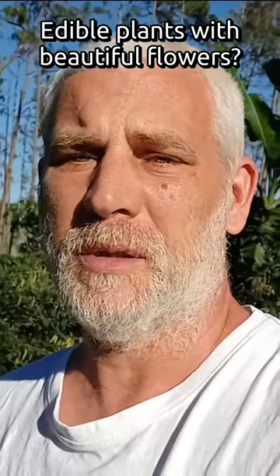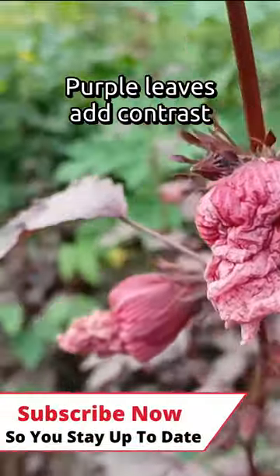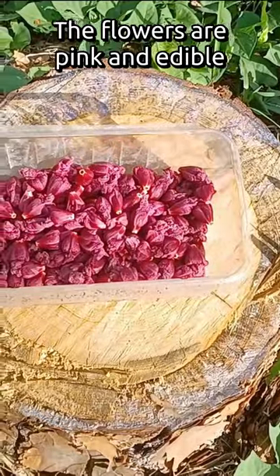Edible plants with beautiful flowers. Cranberry hibiscus with its purple leaves is a great contrast to all the greenery. Cranberry hibiscus has beautiful pink flowers and gorgeous burgundy calyxes.